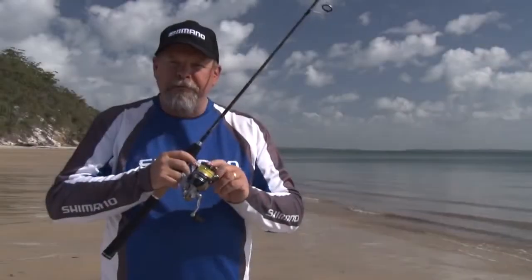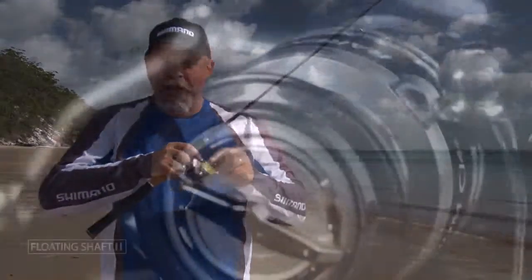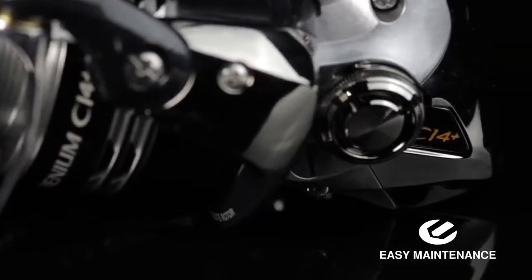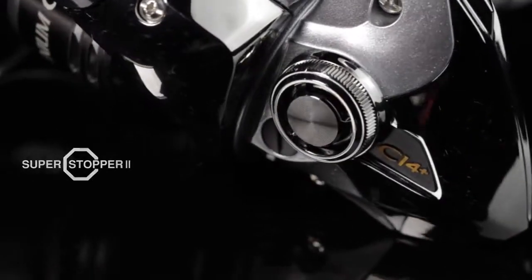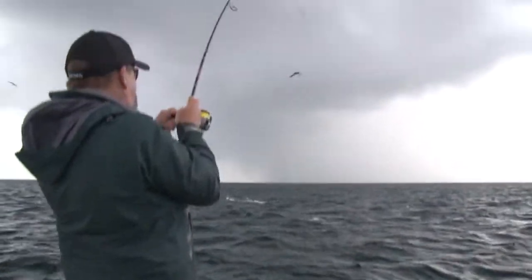The waterproof, rapid-fire drag with its click detents on the drag knob is fantastic. You can go very quickly from virtually no drag to lots and lots of drag. You've got three kilos of pressure even in the little 1,000 model, right through to a whopping 11 kilos of drag setting in the 4,000 size.